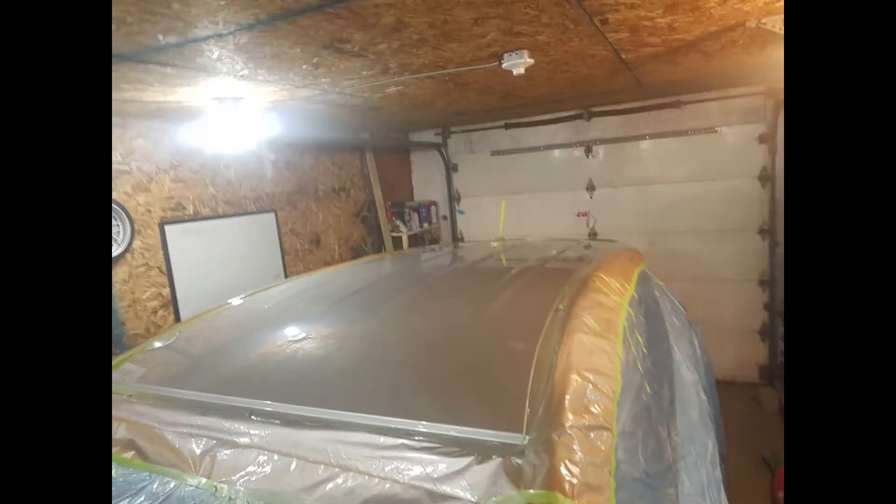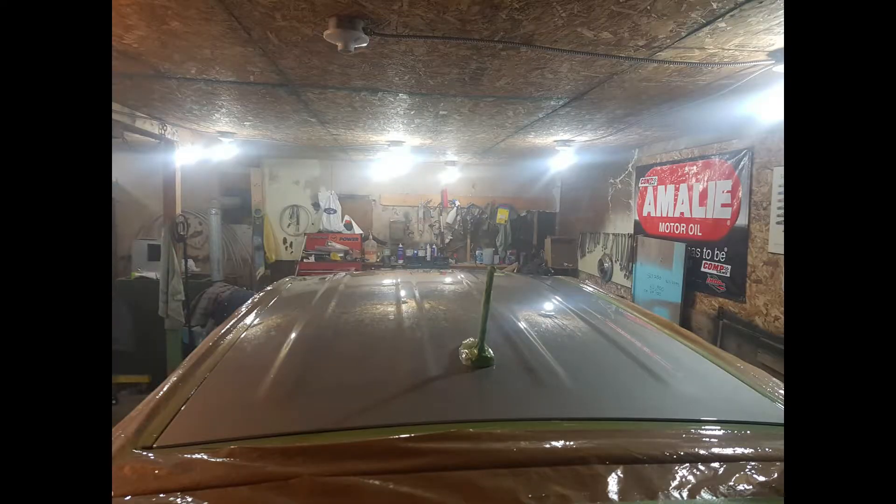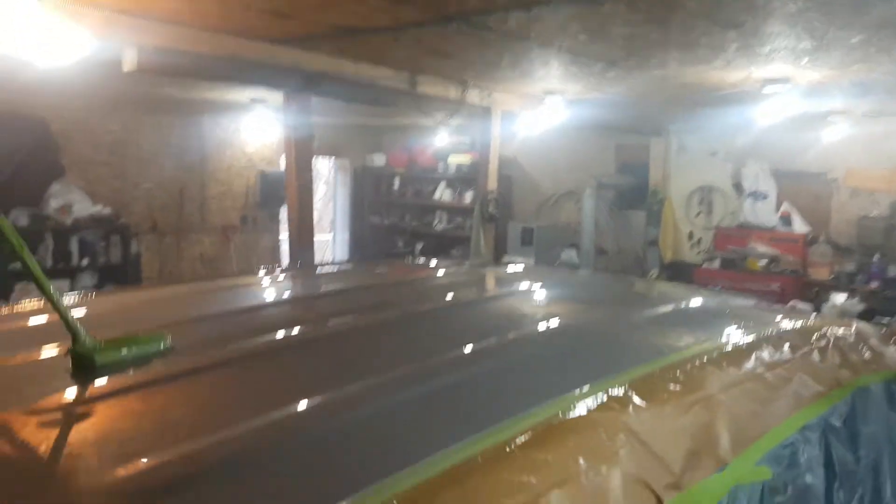Once it's primed up, we're going to leave that primer dry and cure through fully. Once that's dried up, we'll sand it, get the roof prepped for paint. Here's the roof painted up — three coats of clear.